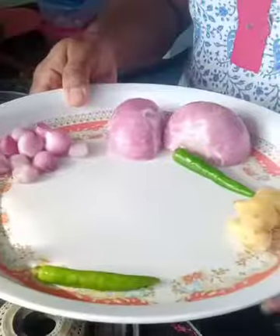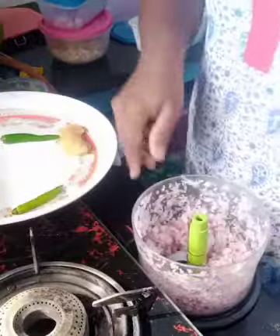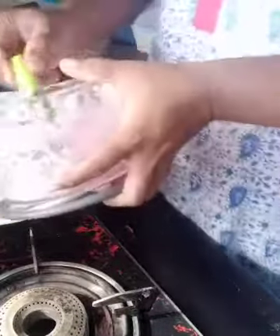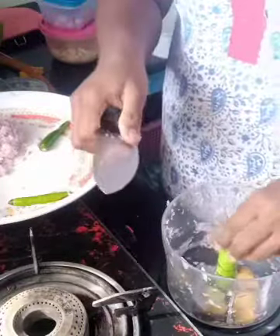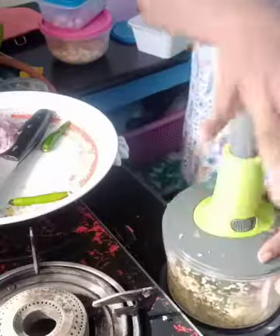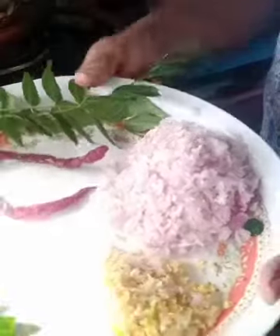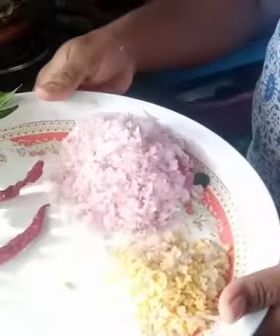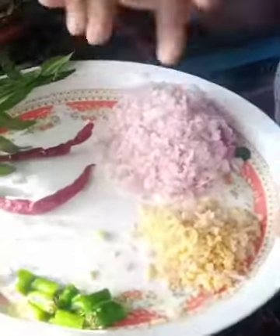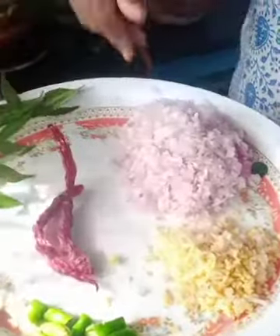You can cut it in this chopper. I am going to cut the pieces. I cut all these ingredients — ginger, onion, then green chili — for tempering.